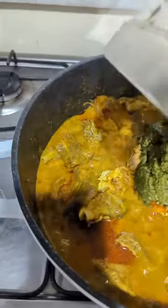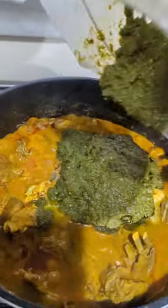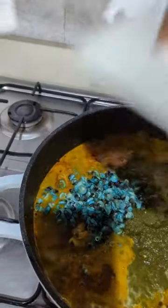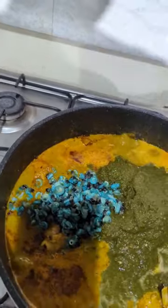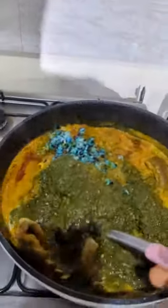15 minutes later, once the oil has come up from the banga, I'm adding my blended vegetables with the pepper and everything. Then I'll add my periwinkle — I don't cook such soups without periwinkle. I'll mix everything together and allow it to cook for three minutes.